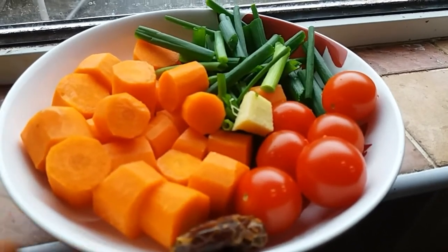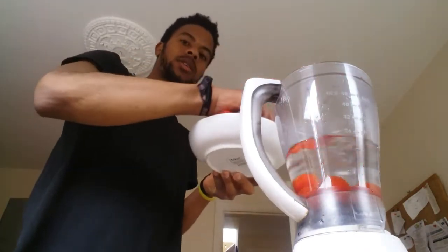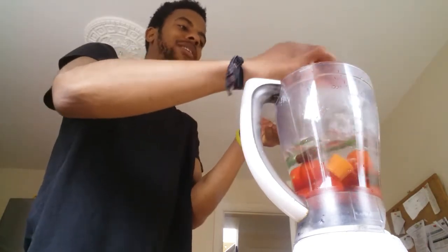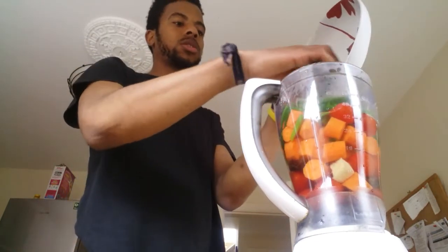I'm going to throw this all in a blender with a bit of warm water and blend. The warm water has been added — very simple raw ingredients, just throw everything in the blender. There you go, look at that — eat the rainbow!